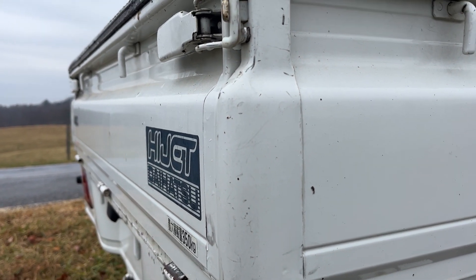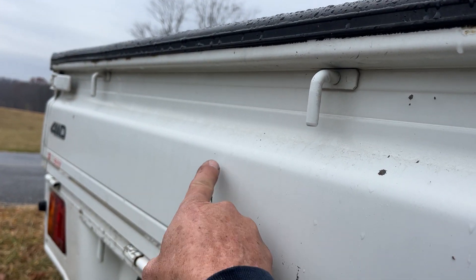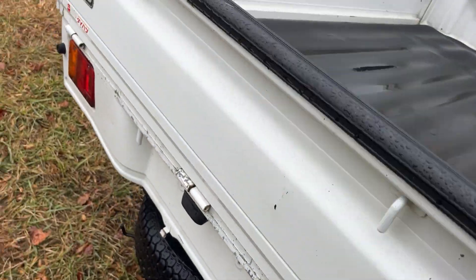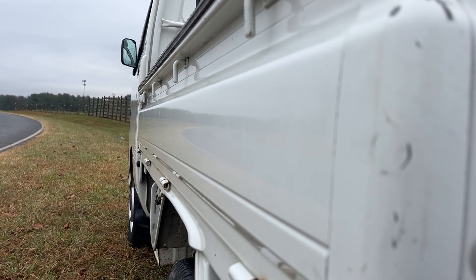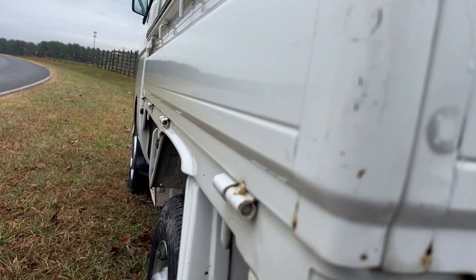I see some dings — one there, one there. The plastic looks really nice. On this side, no dings at all — that is really, really nice.